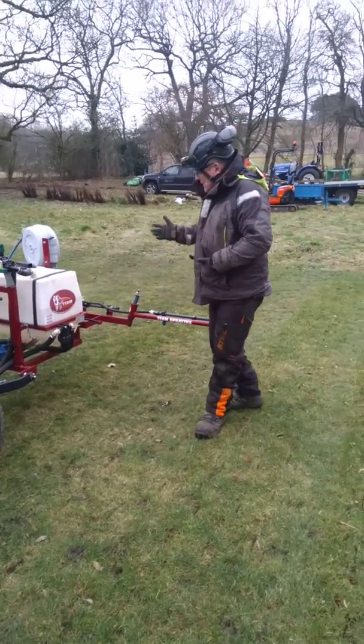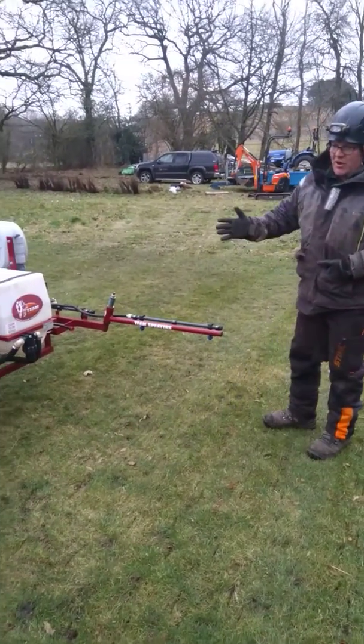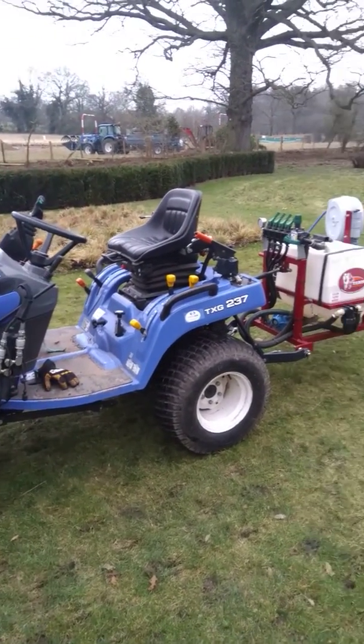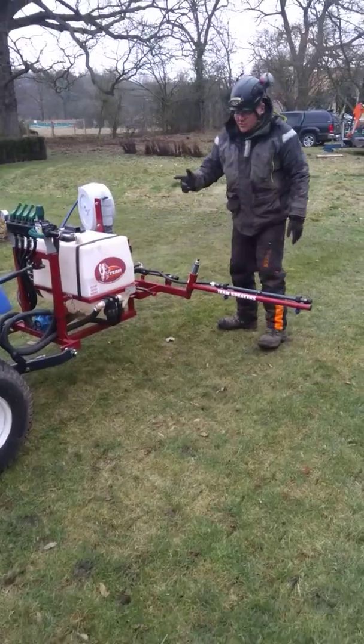Hi, good morning. This is our team sprayer on our little Iziki TXG237. With this application of sprayer, it's worked on the PTO.